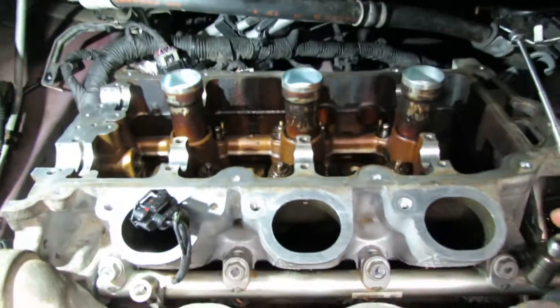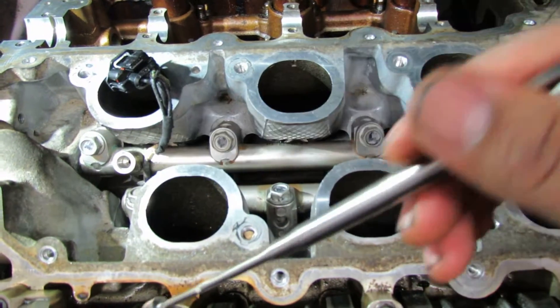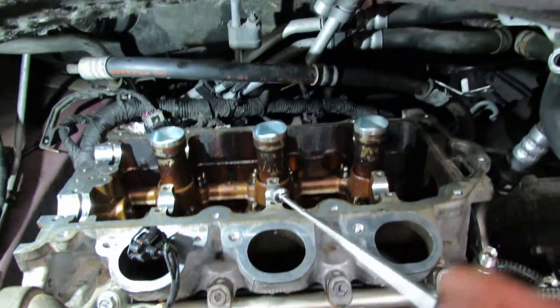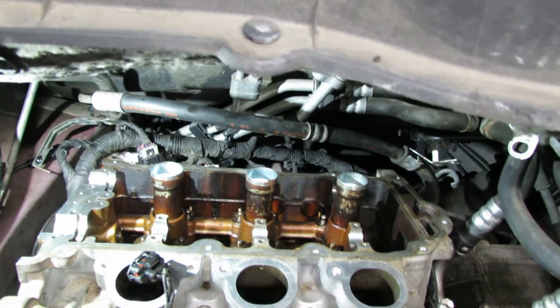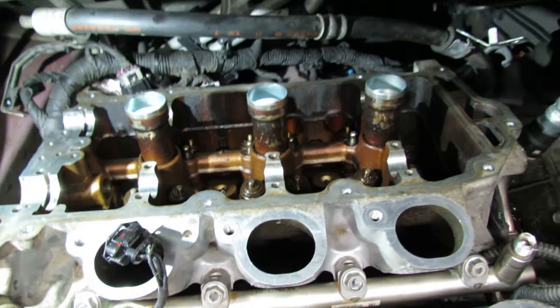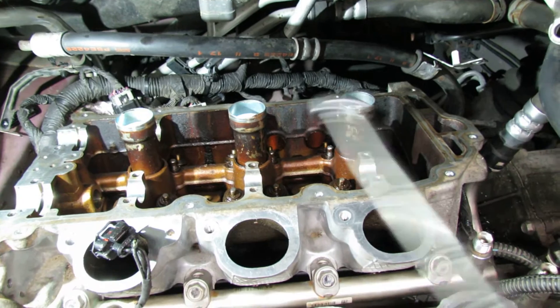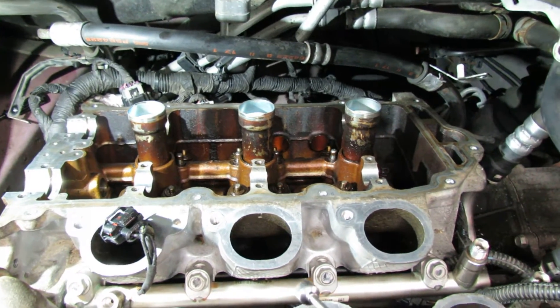I'll start with this cylinder head here that's close to the firewall — Bank 1 is what it's called. The torque specs are: they want you to torque it down 22 foot-pounds on the first pass, and then the second pass they want you to torque it down 150 degrees.